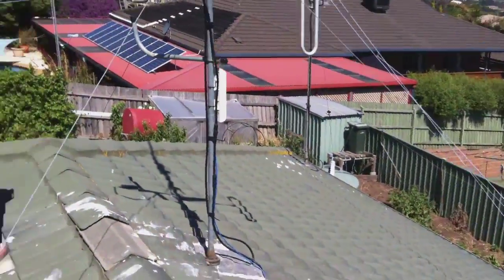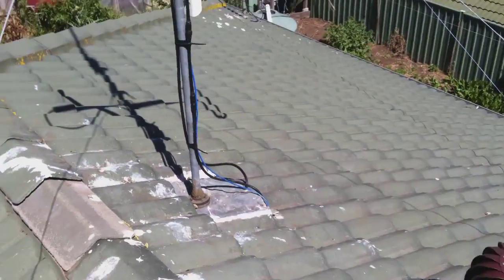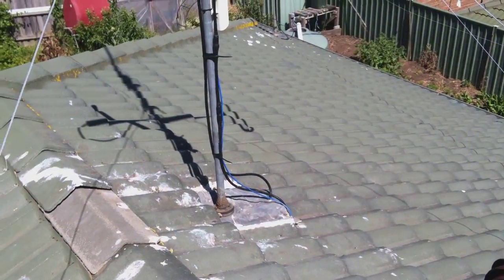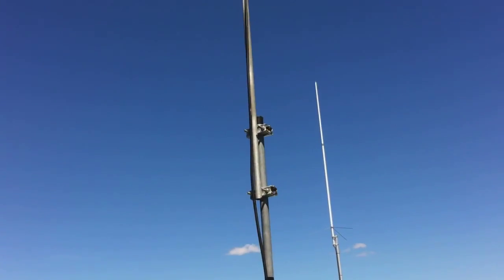What I've got is the pole I've had — it's a four and a half metre pole, with about a metre in the roof, maybe a bit more in the roof. So that goes up to where you can see that black cap.